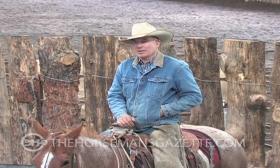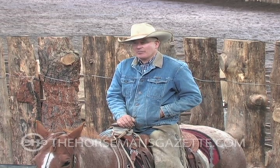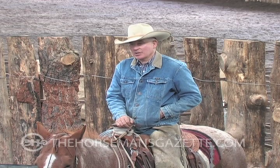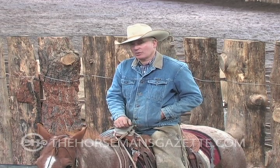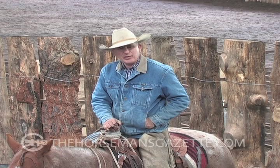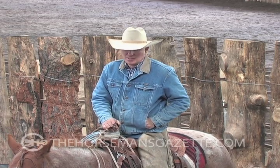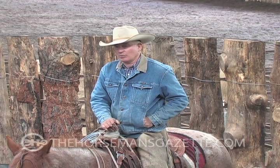I wanted to visit a little about getting a horse to operate by your body weight and feet instead of just your reins, so a horse isn't just totally reins-dependent. It gives me quite a bit more control over my horse.